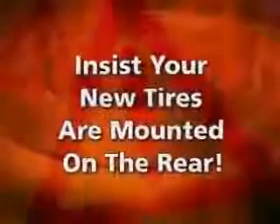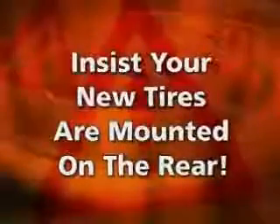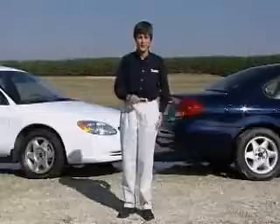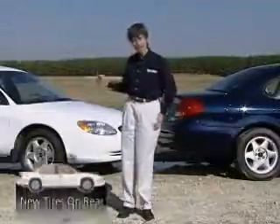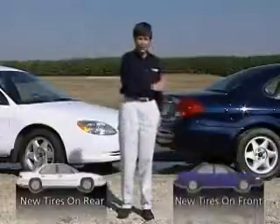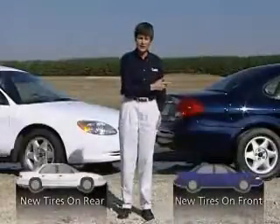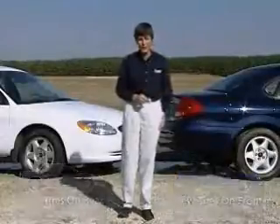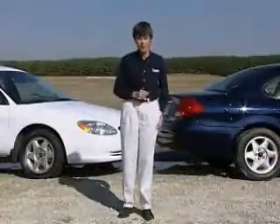Insist that the two new tires be installed on the rear of the vehicle. Two identical vehicles, but with one big difference. On the white car, the new tires are mounted on the rear, and the front tires are half worn. On the blue car, the new tires are mounted on the front, and the rear tires are half worn. Sounds like a subtle difference, but watch what happens when we put them on the road.